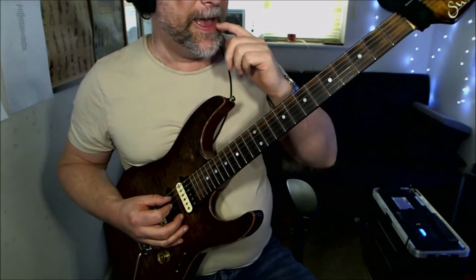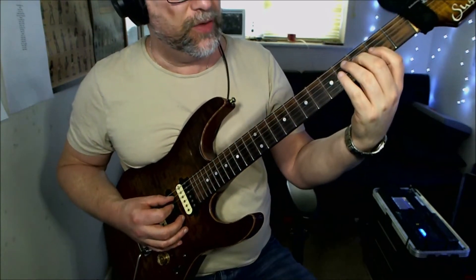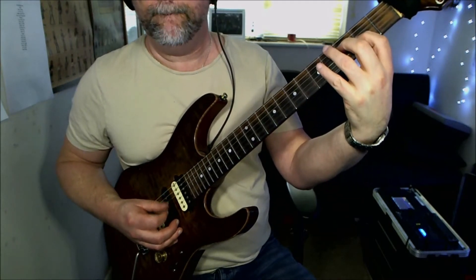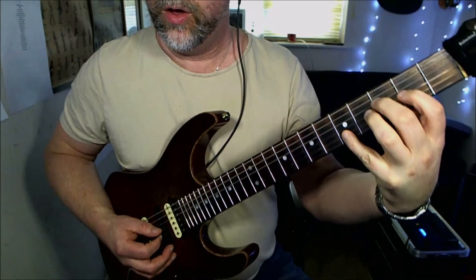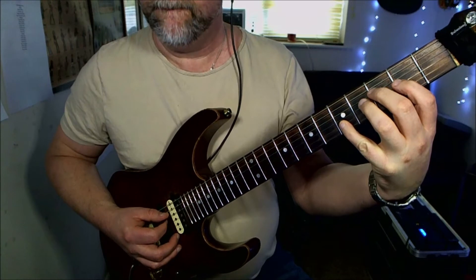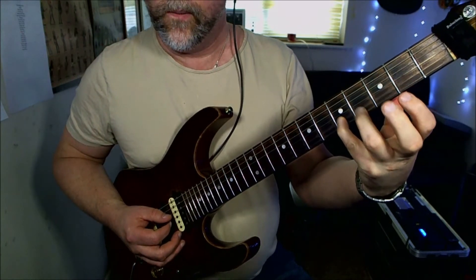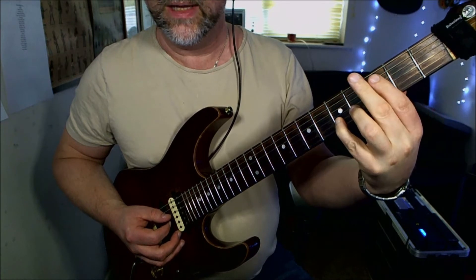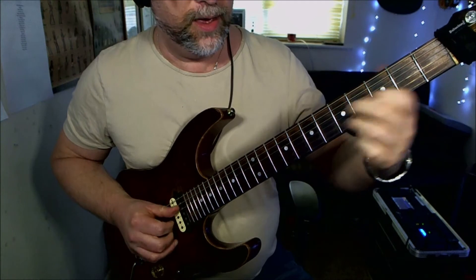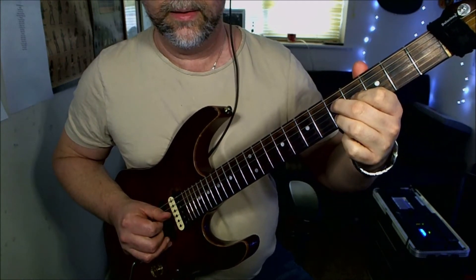Then we're going to play a F major seven, which is going to be the third fret on the D string, second fret on the G, and fifth fret on the B. Now what you may notice is that this note has been constant through every one of these chord shapes.